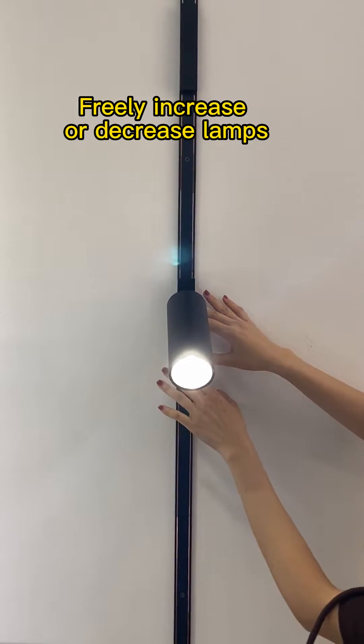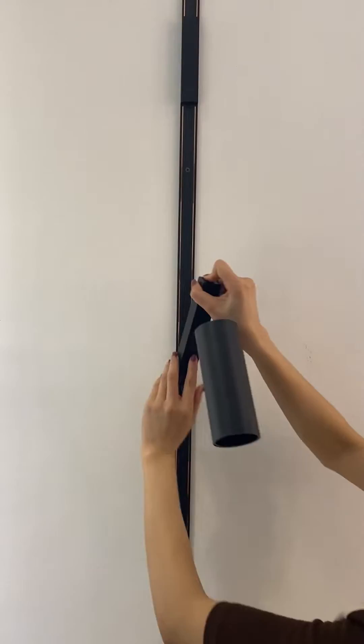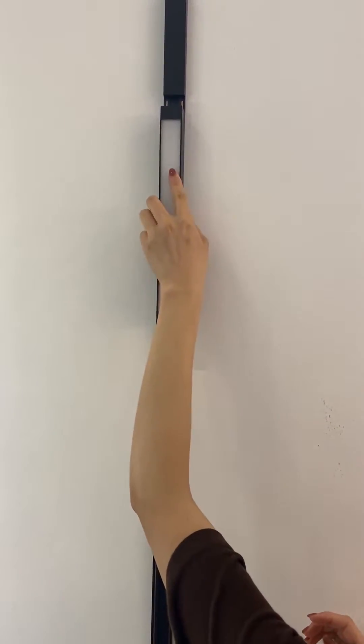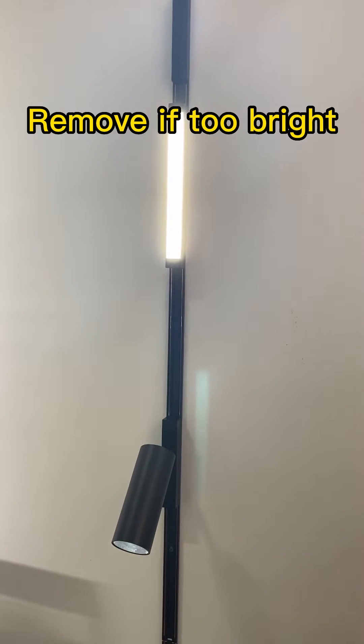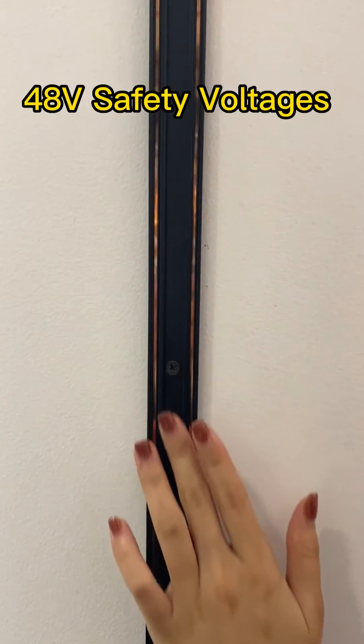Secondly, easily adjust the number of lighting fixtures as needed. With no restrictions on how many lights you use, you can increase the brightness by adding more light sources, or remove them if it's too bright.